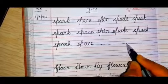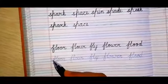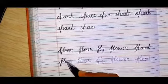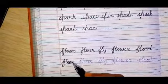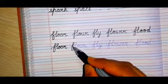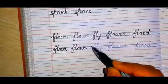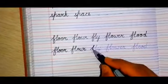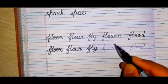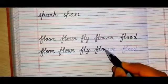Now the next set of words: the first word is 'floor', F-L-double O-R. Again you get the dotted lines, you'll trace it very slowly, very neatly. The next word is 'flower', F-L-O-W-E-R. The next word is 'fly', F-L-Y — use the four lines.